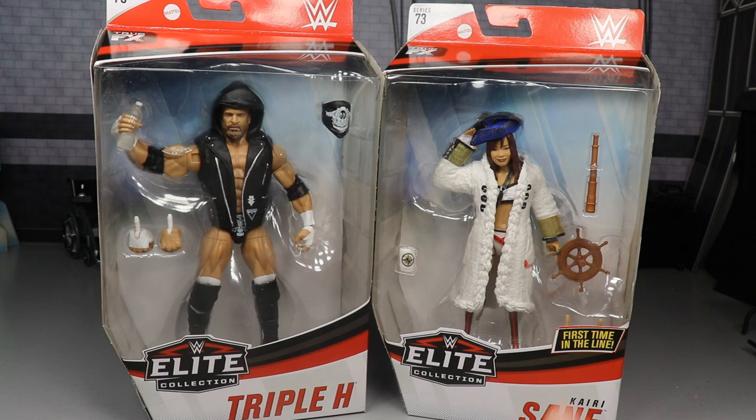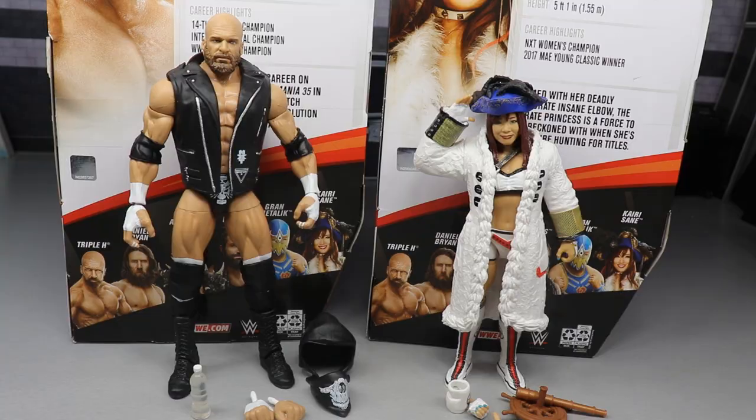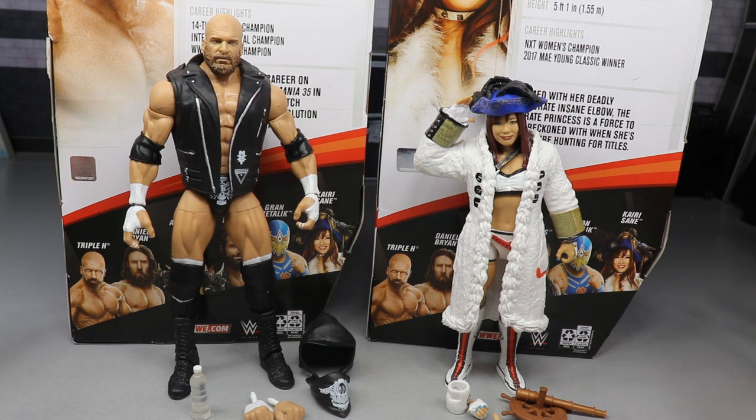Here are Triple H and Kairi Sane out of their packaging — looking very, very nice. This is definitely two strong figures, just like Aleister Black and Daniel Bryan. Both figures look very strong straight out of the packaging, and playing around with them in hand they feel really good.